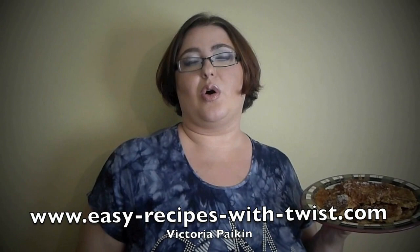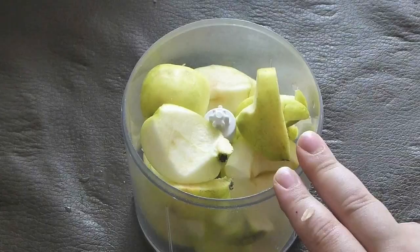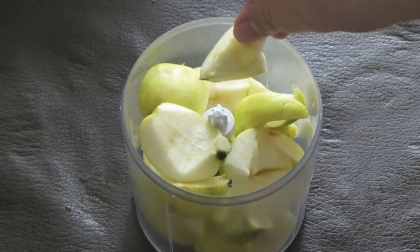Hi everyone, welcome to RecipesWithATwist.com. My name is Victoria Paikin, and today I'm here with my friends at RecipeLine.com, who asked me to produce a video on these amazing apple fritters loaded with ginger and cinnamon. They're amazing and easy to make — I hope you will enjoy. Stay tuned!